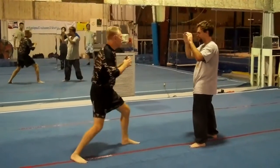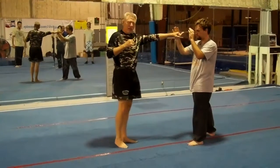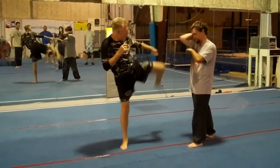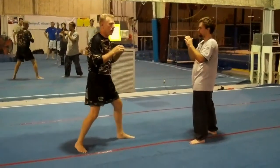Same kind of thing. I'm stepping up, but instead of stepping forward and punching, I'm going to throw him a kick — a round kick to his head. Lead leg round kick.